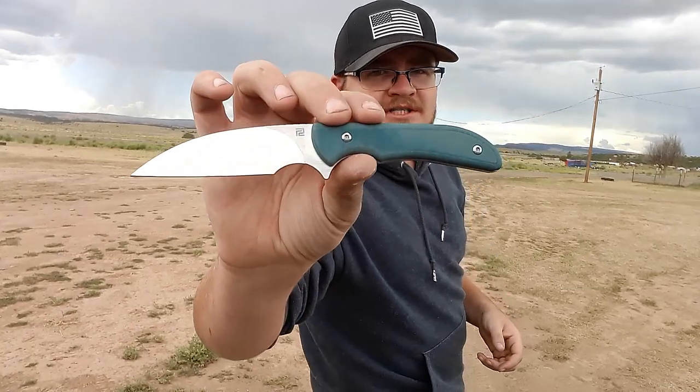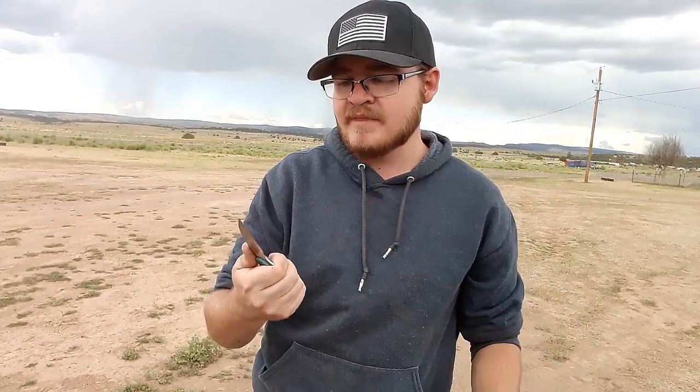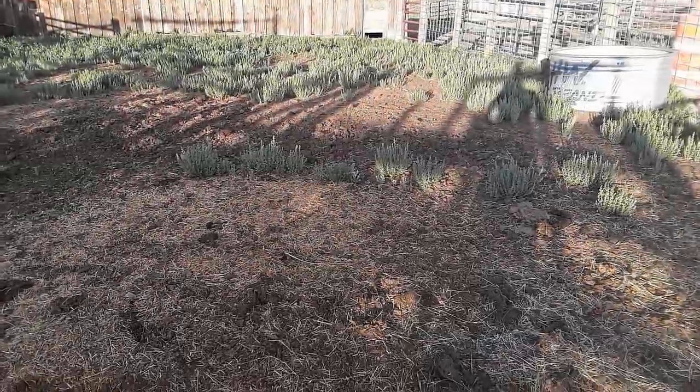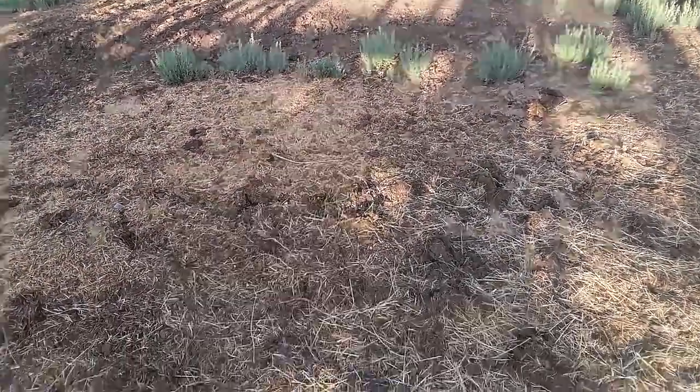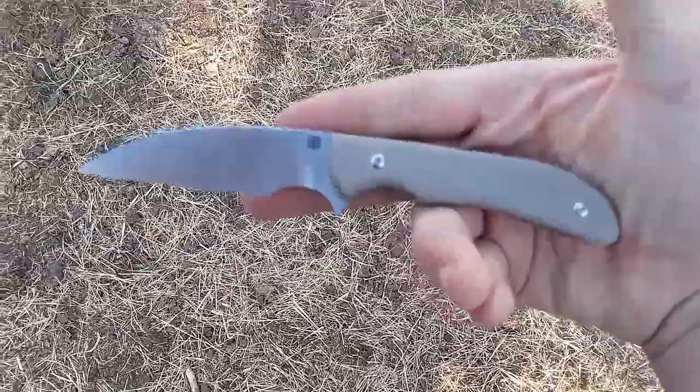Are you ready to talk about the Artisan Cutlery Sea Snake? Because I sure am — I am loving this knife. I'm a fan of neck knives and I've carried them a lot in the past. However, I have not been carrying the Sea Snake as a neck knife. I've been carrying it just like this, here in my pocket, pulling it out and getting it ready to use — maybe a little bit unconventional.